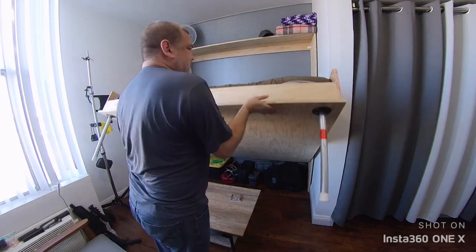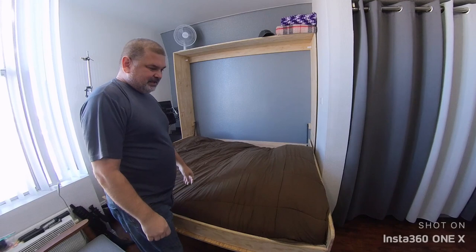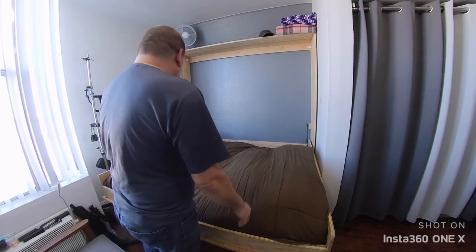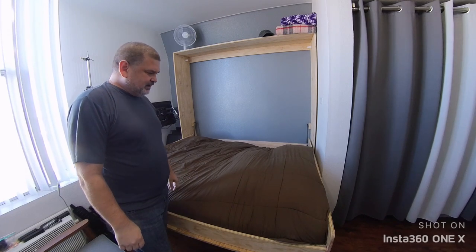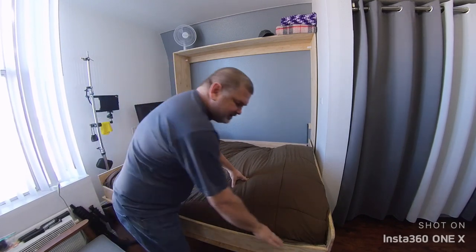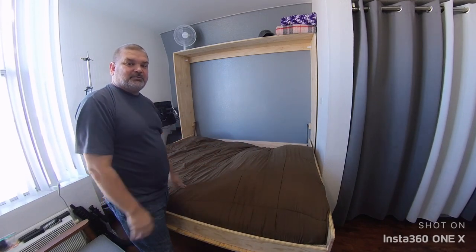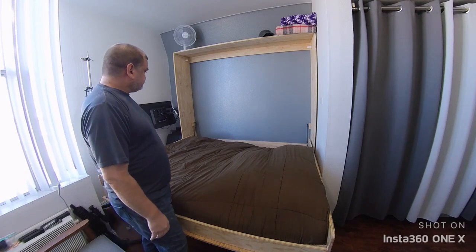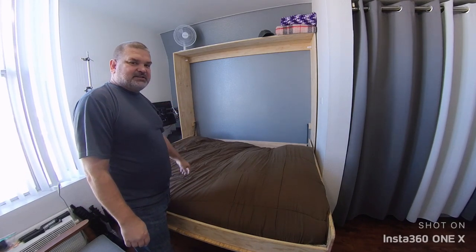It's pretty light until about right here, and then it gets a little heavy, but it's not too bad. As you can see, I have the blankets already on the bed — they're a little wrinkled because I just got up not too long ago. The pillows are underneath, and all I do is basically tuck the blankets in tight to hold the pillows in place.